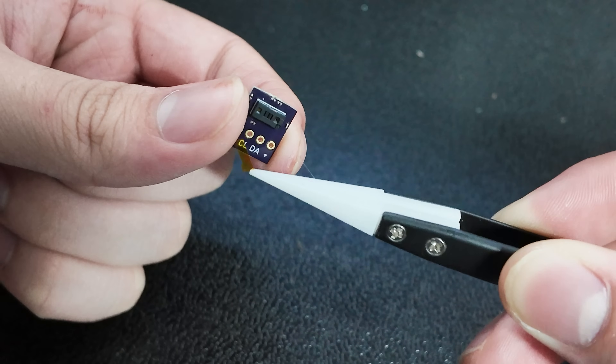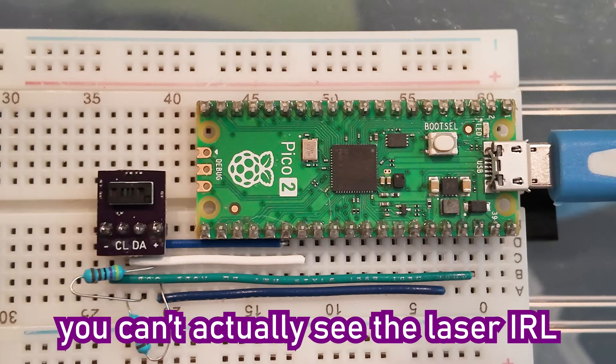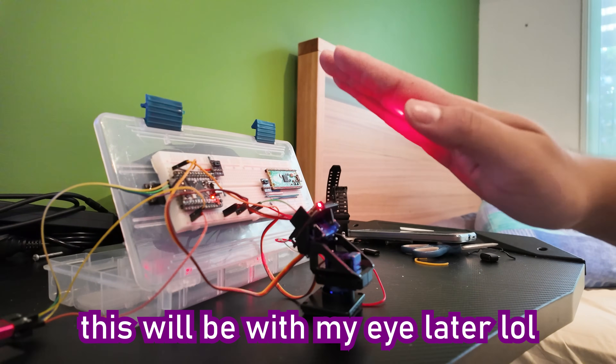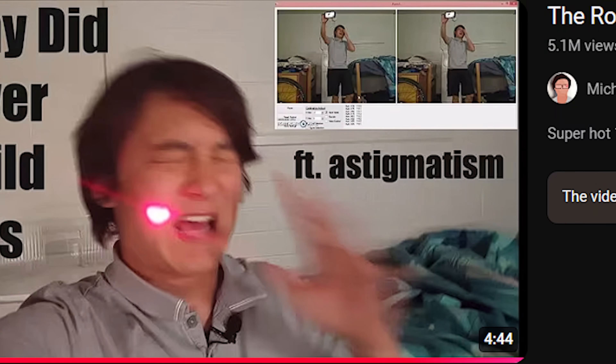In this video, I'll be showing you how these little time-of-flight sensors offered by ST work, how you can interface with one using an ESP32, RP2350, or STM32, where you can buy one of these little powerhouses for yourself, and lastly, I'll be using this sensor to point a laser straight into my eye, because that's just a super original idea.